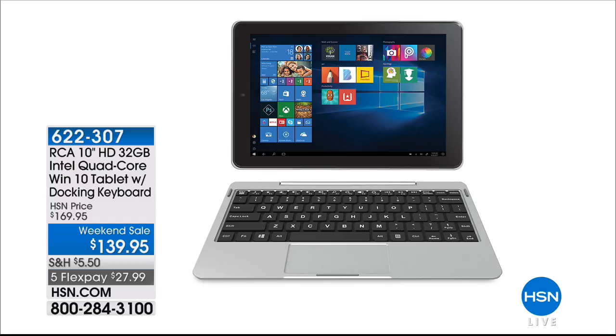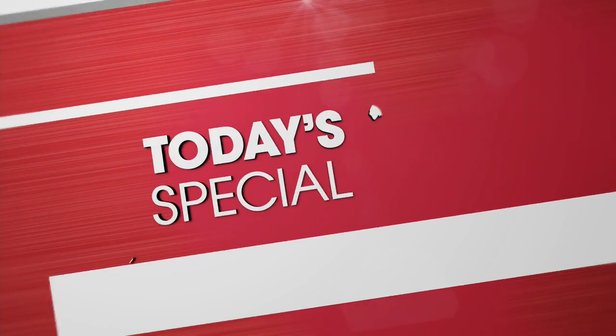This is full Windows 10 — if you know how to use Windows 10 and want a tablet, there's zero learning curve. It also comes with — wait for it — Microsoft Word, Excel, and PowerPoint. Not a one-year subscription; you enjoy it for as long as you have the tablet. The item number is 622-307. We also have today's special from Amazon — the Amazon Echo Show with touchscreen and TP-Link Smart Plug bundle at $139.95.